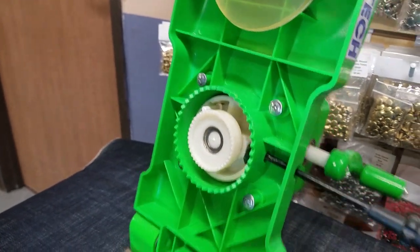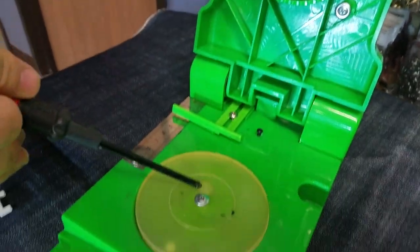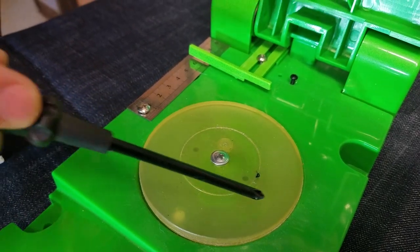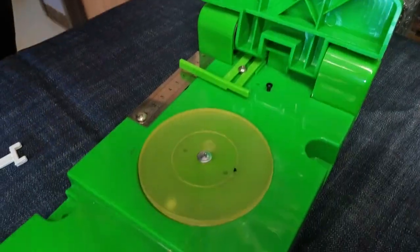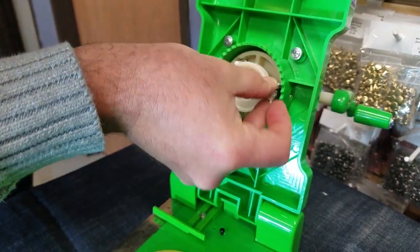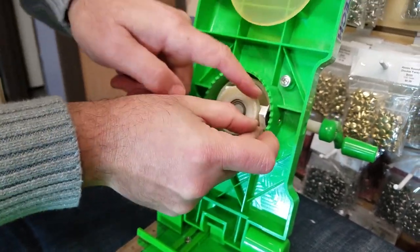Again, I'm using the biggest, widest setting. See — this is the smallest setting that you could do, and I want to go wider. So we're opening up space so we could put the spacer in there. By doing that, we can get the setting that we want.